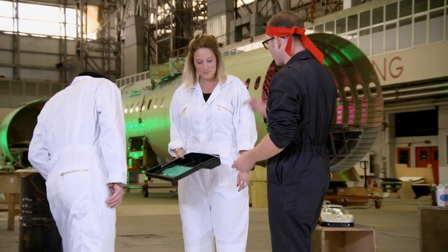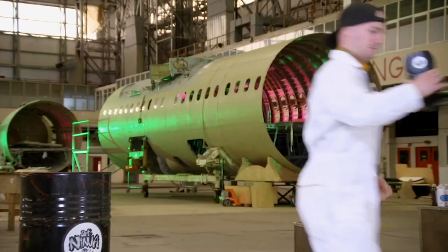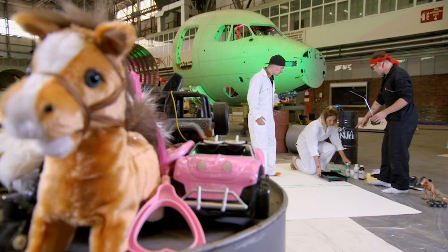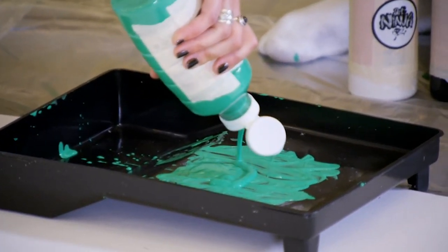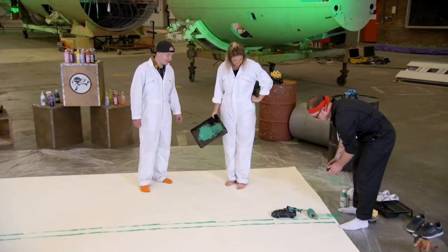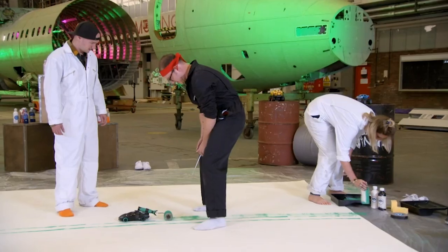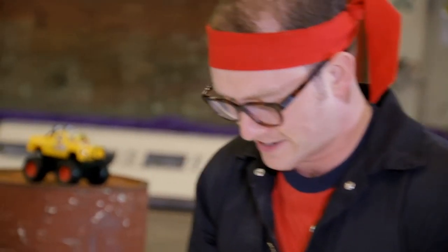Right, Gav, grab the car. Sarah, bring your paint tray. Just take it up a notch. Sarah, put some more green paint in there. Gavin, hold the car. We're going to stick this roll on the back and drag it along. Look at that — it's a great texture.